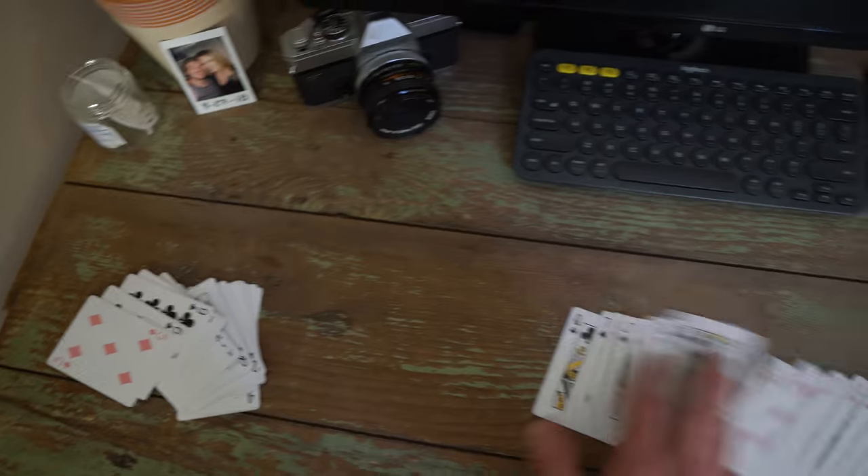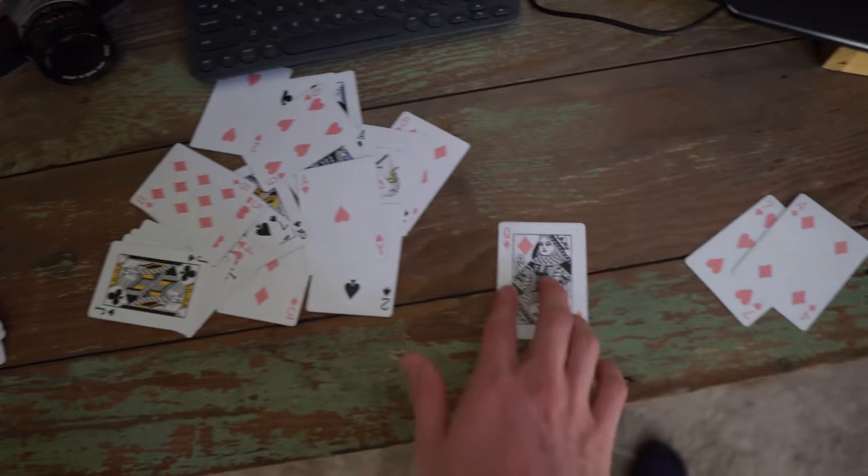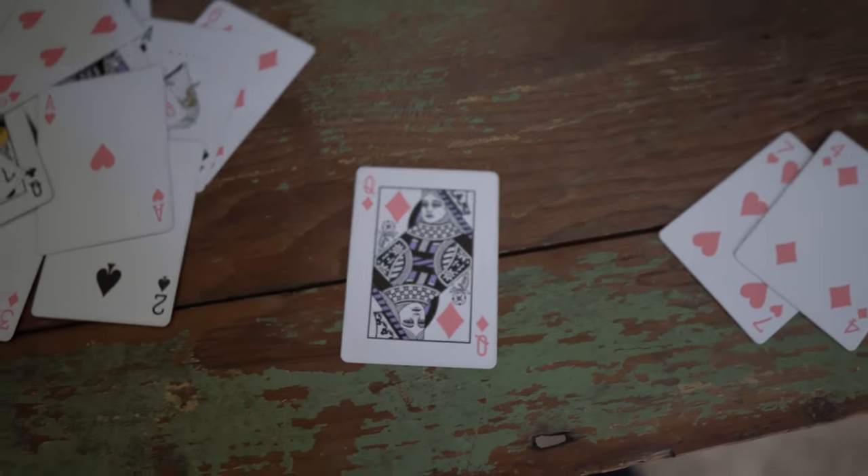So you can be all dramatic — like, 'it's not here, it's not here, it's not here.' And work yourself to the Queen of Diamonds, giving the appearance that you memorized the entire deck. And that's pretty much it — that's how you memorize the entire deck of cards.